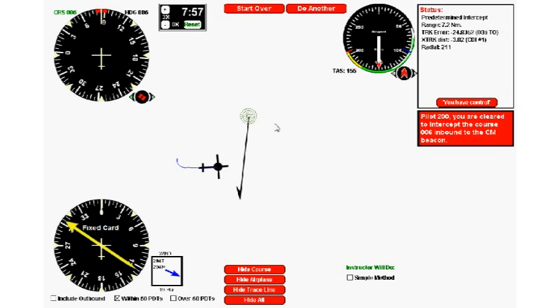To recap: start by developing the skill of locating the head of the needle relative to the 45-degree markers on the ADF. Think of it as a few degrees off each 45-degree mark so you can locate the head quickly. Once you're good at that, a fixed card PDT becomes identical to the RMI procedure. If you've practiced RMI PDTs and are comfortable, you should be equally comfortable with fixed card PDTs.